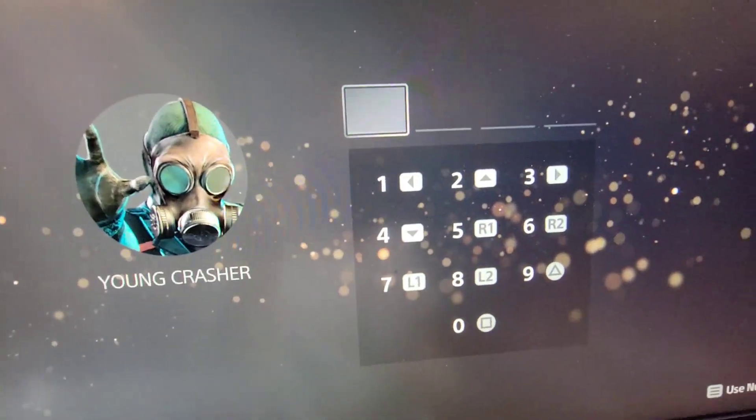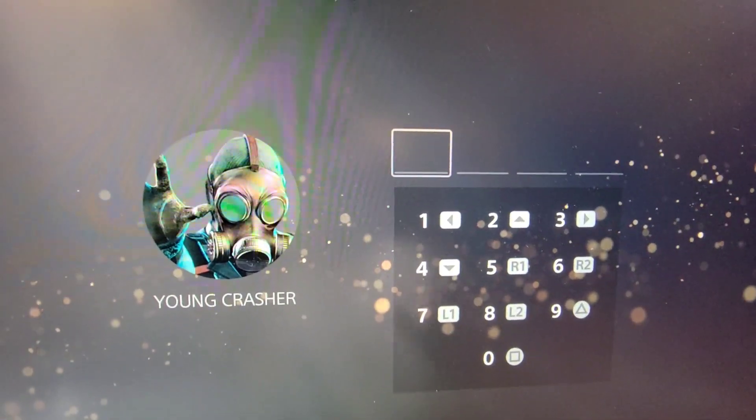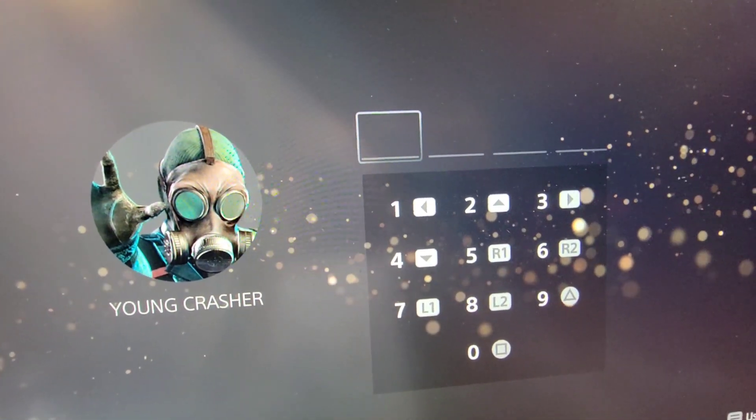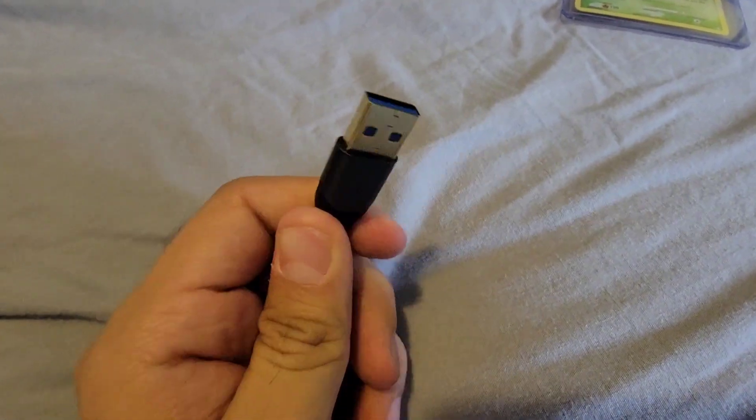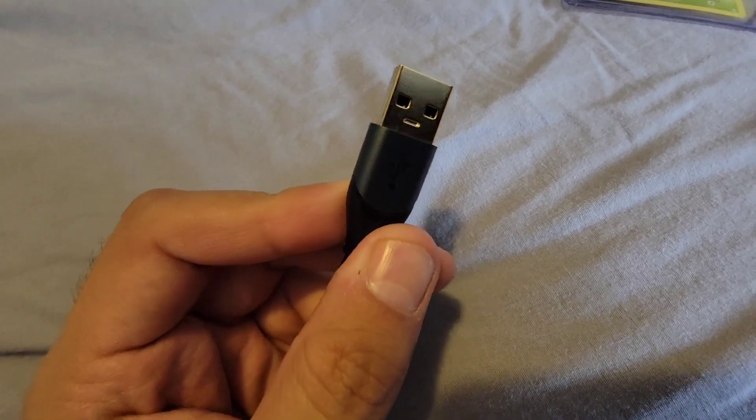I'll put the cable in the description, the one that I got. By the way, I'm not being promoted by the company. But let me show you the cable. As you see, this is the cable. This is the one in the link in the description, the one that I have.